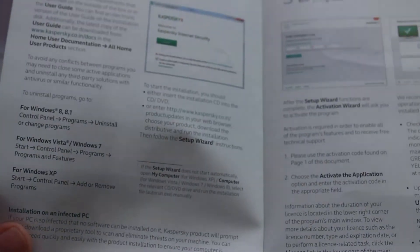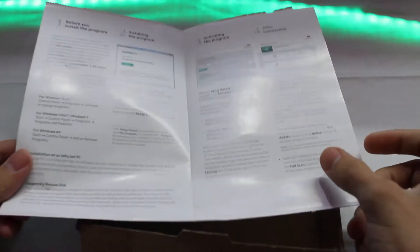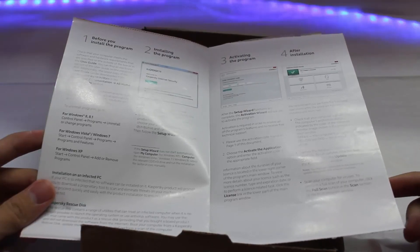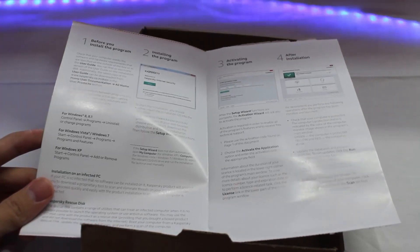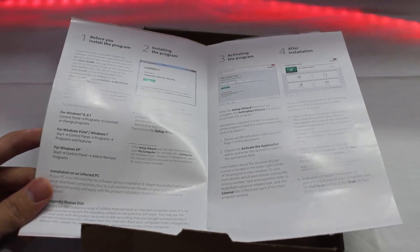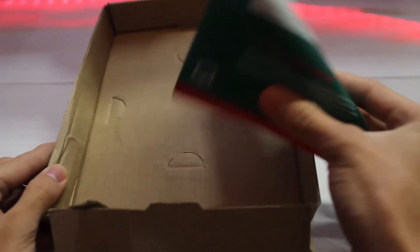It's written for PC. We also got a guide in here — it explains how to install and how to activate your license. There's nothing complicated; you can read it if you have any problems installing. One more thing — you can activate this license anywhere, everywhere. You won't have any restrictions or any issues when activating this license. So that wraps up this unboxing video.